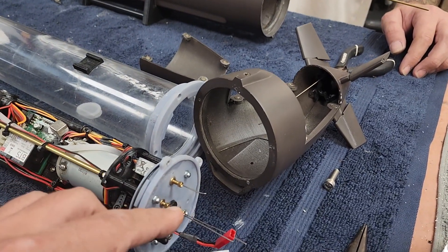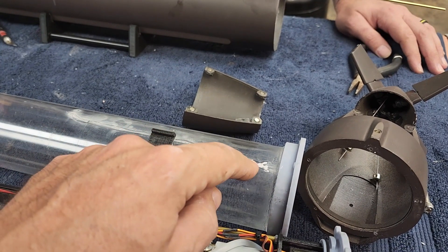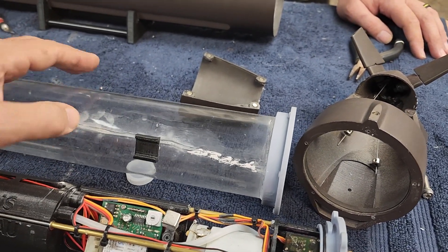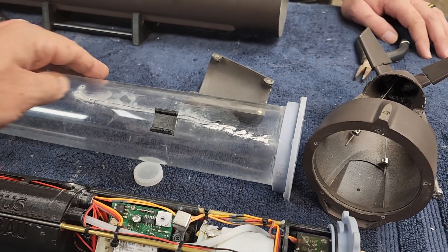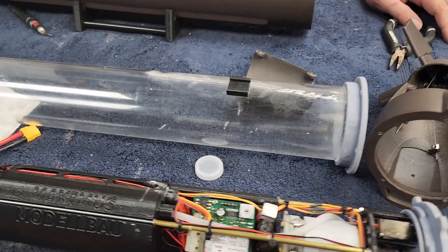An unfortunate problem with CA - if you guys haven't seen this before, cyanoacrylate clouds and mars anything clear plastic. So this is all fogged, and there's CA on the inside of this - a bit of cosmetic marring unfortunately for this particular boat, but it certainly won't affect the performance.